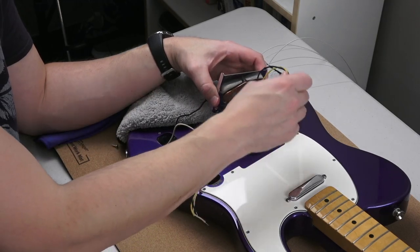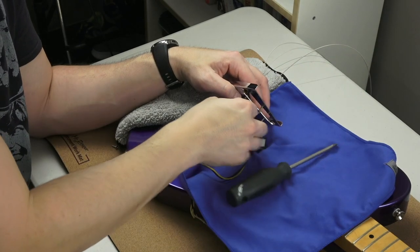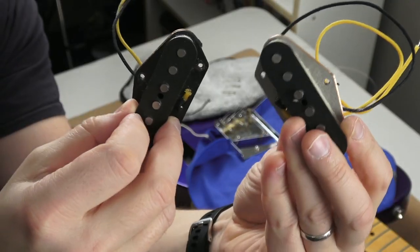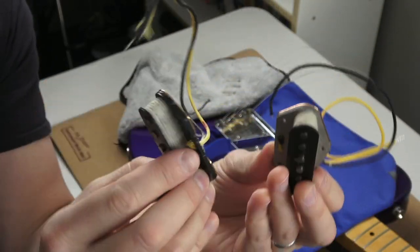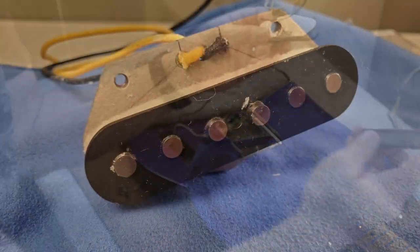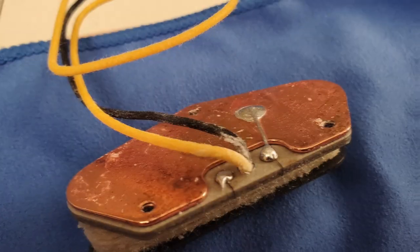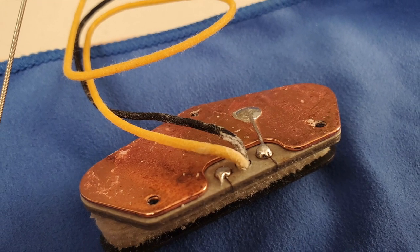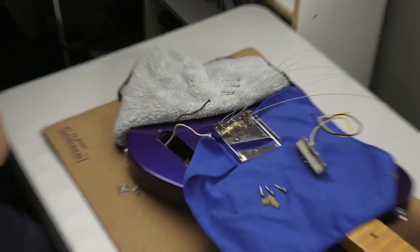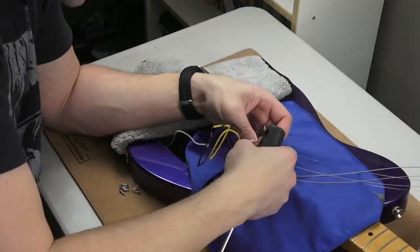How many times is this now — third time taking the bridge off? Fourth time? That can't be good for the screw holes; I'm wearing away that poplar wood, which is a soft wood. Here's a comparison — they look pretty close. I'm not sure what that gray stuff on the board is. If you guys know what these materials are, let me know in the description. Otherwise the pickup looks pretty close.